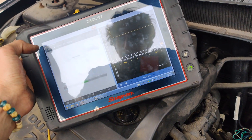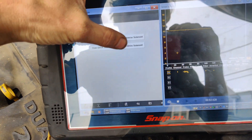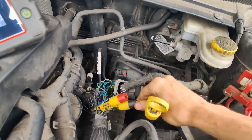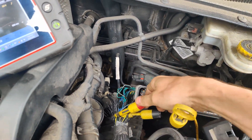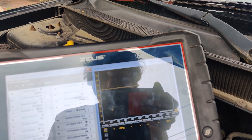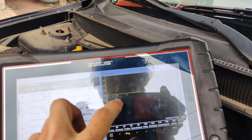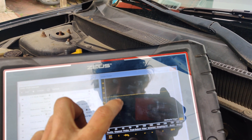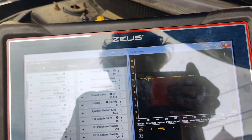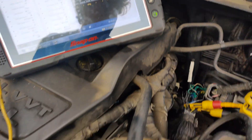Now if we back out and go to the underdrive solenoid, we'll switch this over to our underdrive solenoid. Watch this — turn this on — look at what we get here. It's not getting pulled down, that's the pattern we get right there. So it's not pulling it down. And I manually tested this circuit.